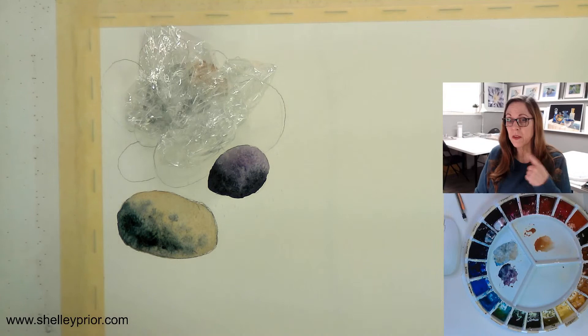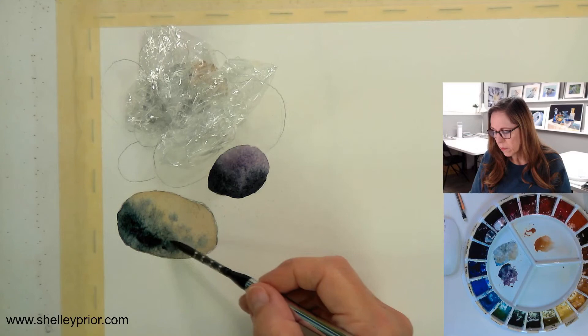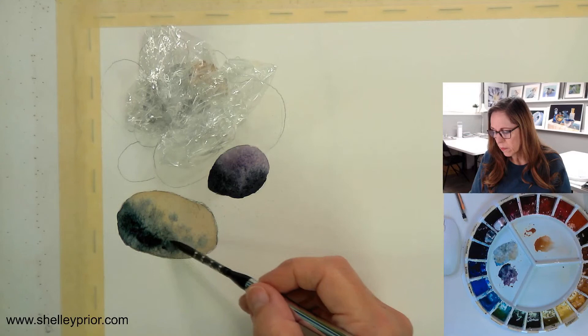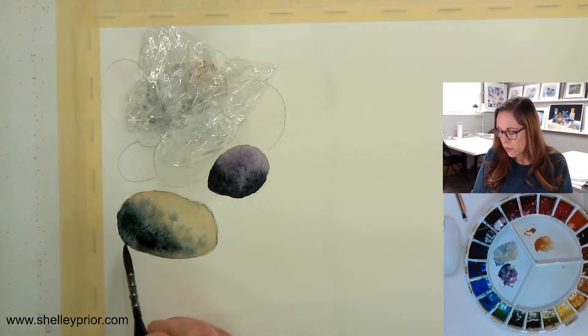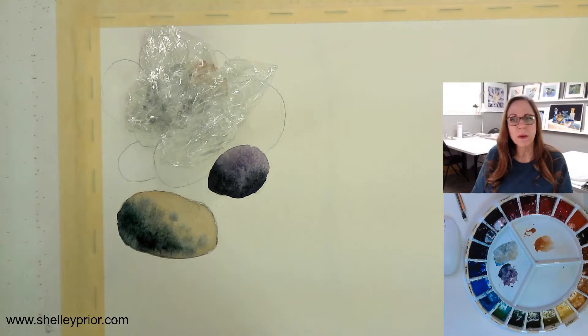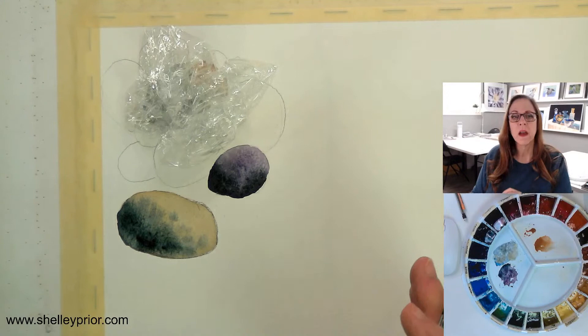You'll notice I didn't put the shadow just along the bottom — that's a very common thing when creating form. This dark area here is called the core shadow — the darkest part of your shading. The bottom edge is where the light bounces back a little bit, so the darkest area isn't always at the very edge, like many people will do. I'm going to let that dry and then come back to add more.